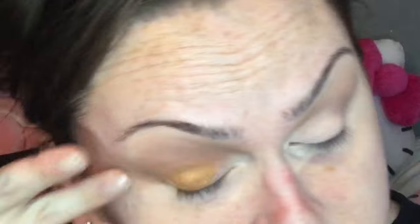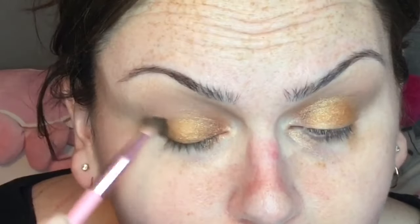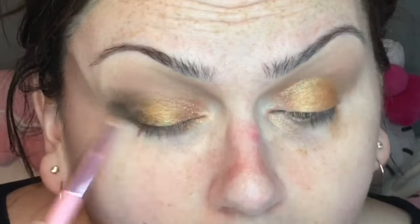For the shimmer on the eye, I used Jeffree Star's Liquid Star Shadow in the color 'Bachelorette Party.' On the inner portion of the eye I used 'Favorite Frosting,' which is definitely my favorite of the liquid star shadows. Then I went into the 'I Do' color from the Star Wedding palette.